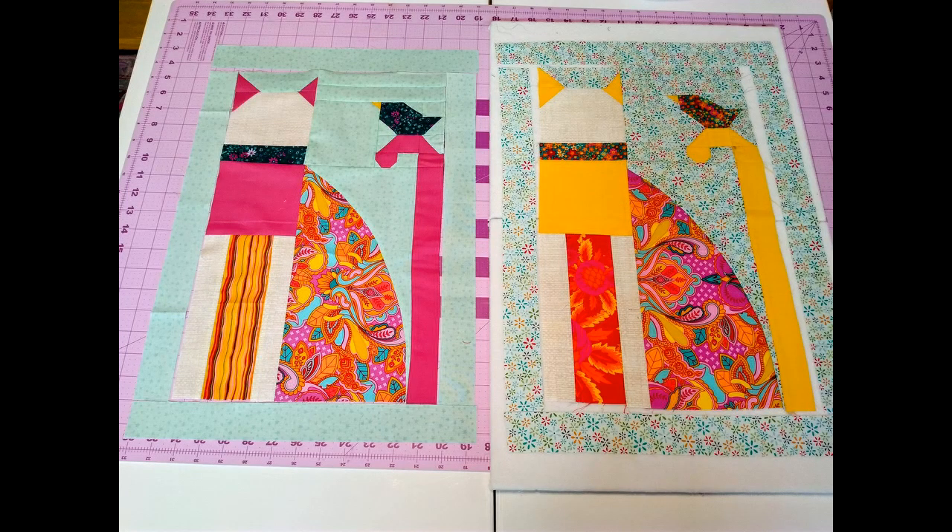Here are the two large cats I made out of my scraps. After you put your sashing all the way around your blocks, go back to your pattern and cut out your templates for the rosy cheeks, the nose, and the eyes. Look for small scrap fabrics, then trace the templates onto heat-and-bond paper, iron that paper to your scrap pieces of fabric, cut them out, place them on your cat's face, and iron them down.